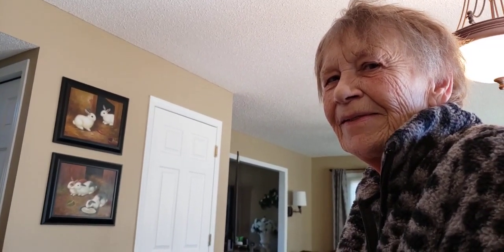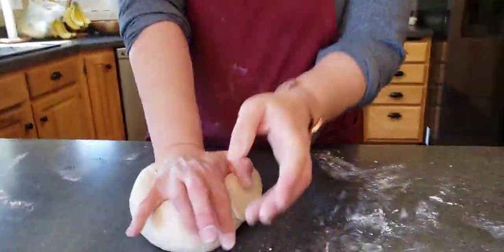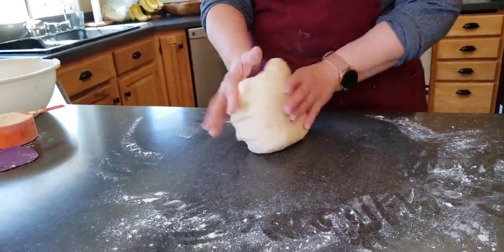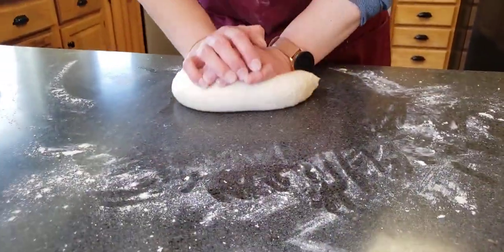I'm getting tired from all this kneading. So we're almost done — look at how supple it is. Push, pull, turn. I'm getting some big guns from this kneading.